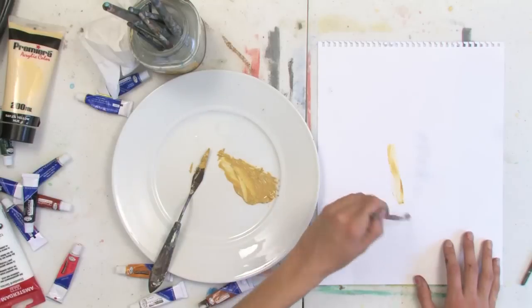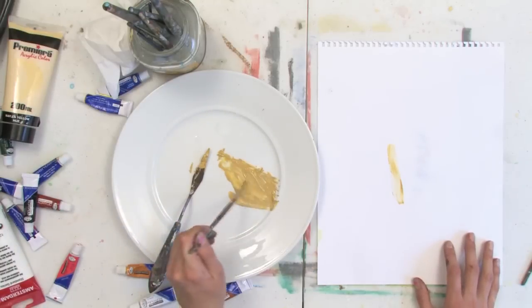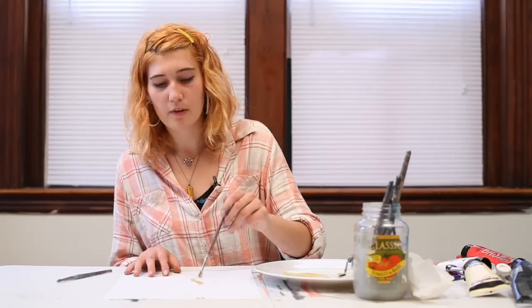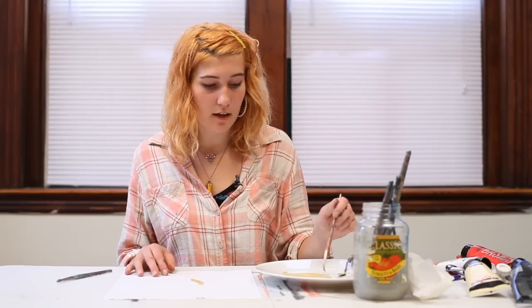Your color should look something like this. And if it leans too strongly in the direction of brown or yellow, just add more of the opposite color to it to get a nice sandy color.